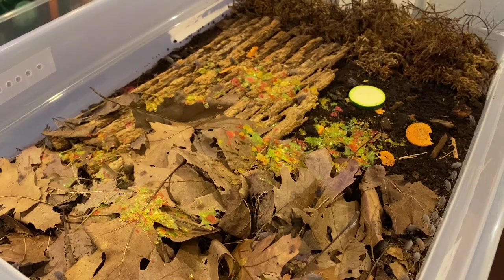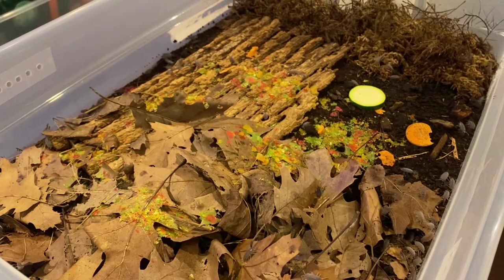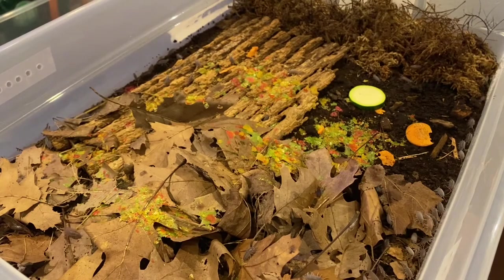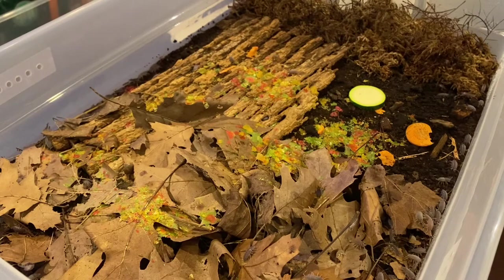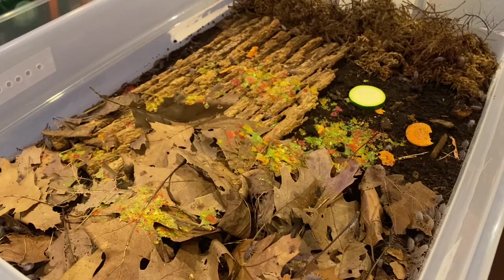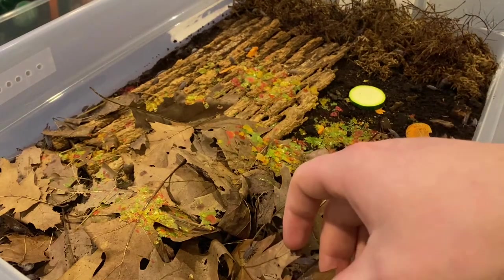If you want to use them in a bioactive setup, they reproduce so quickly that it doesn't matter how many your reptile would eat — they're just going to thrive. Unless you had a really large, hungry animal, there's no way it could eat them all. These guys will bury underneath things, run and hide, and they're super quick for their size — actually ridiculously quick.